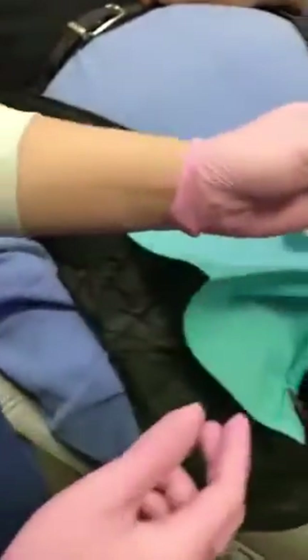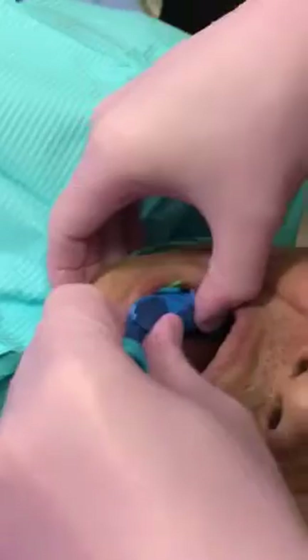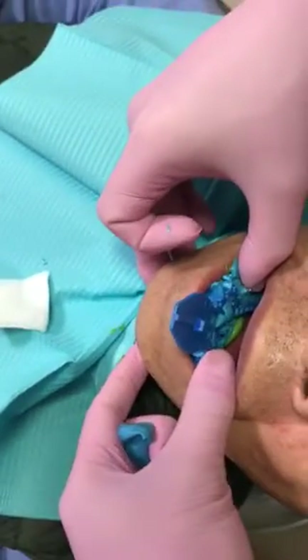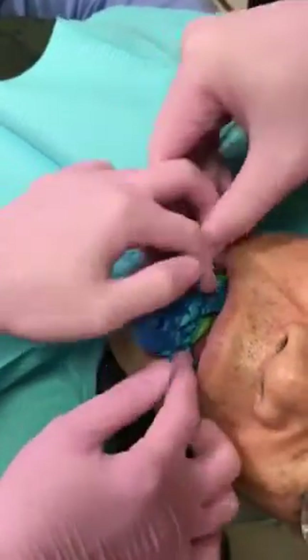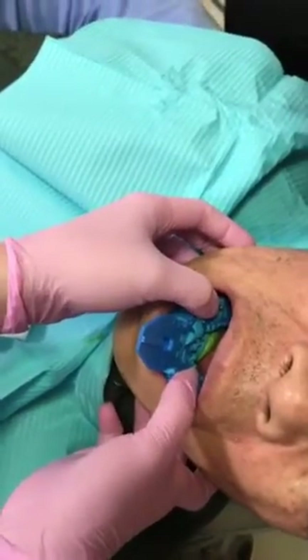Don't use it all the way across because it's going to be very hard to remove later on. That is how you load the tray with the putty. Put it in and make sure the coping is poking through. After it sets — it takes about three minutes — you remove it. You don't need to cover the holes or anything.